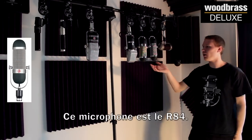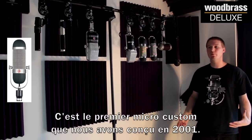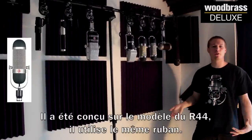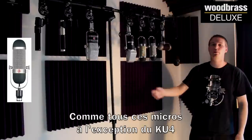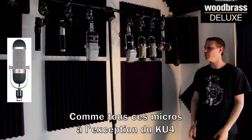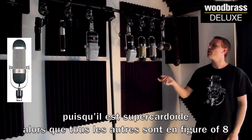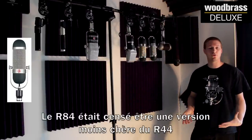This microphone is the R84. It's the first custom mic that we built back in 2001. This mic was modeled out for the R44. It uses the same ribbon, along with all of these mics, except for the KU4, which is the only one that uses a different ribbon, being that it's a super cardioid. All of these are also figure eights except for that mic. But the R84 was supposed to be a lower-cost version of the R44.